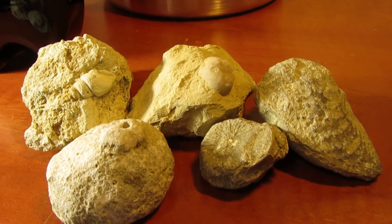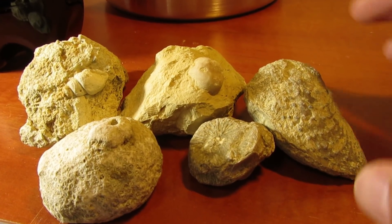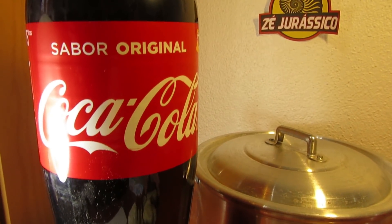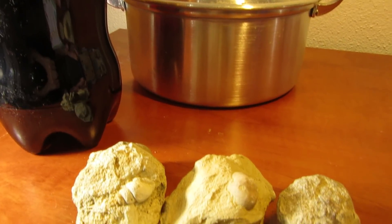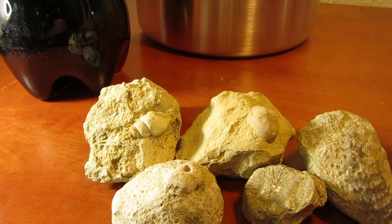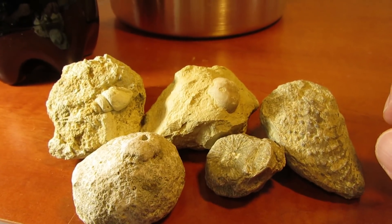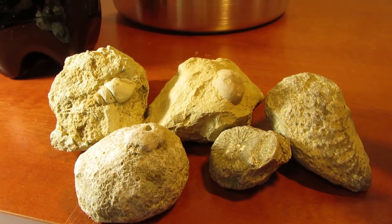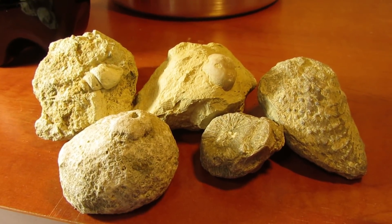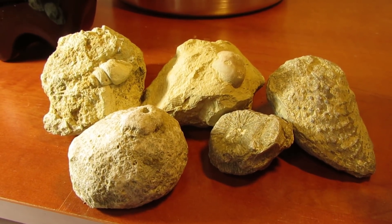Today I had this silly idea that maybe it could be possible to clean fossils with some Coca-Cola. I saw on the internet that sometimes people use Coca-Cola for cleaning purposes. I don't know the specific chemical ingredients, but some said it could be a very powerful tool to clean metals and other kinds of stuff. Before I start, let me advise you not to do this with important fossils.